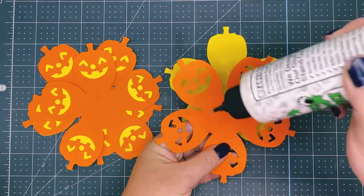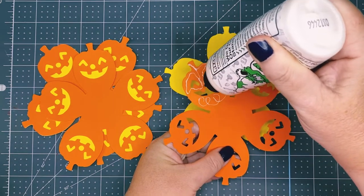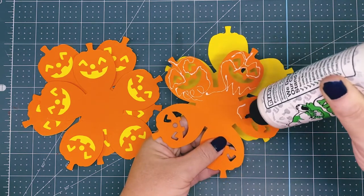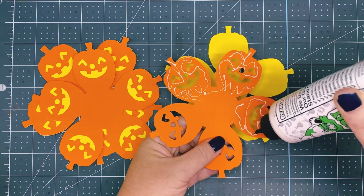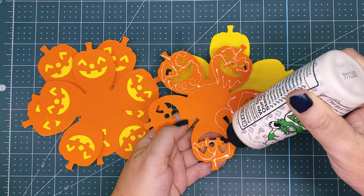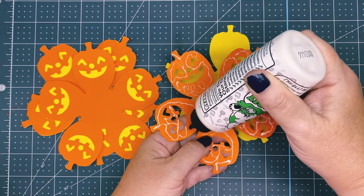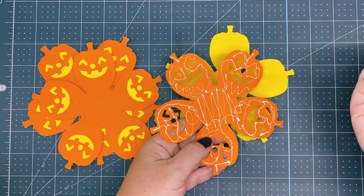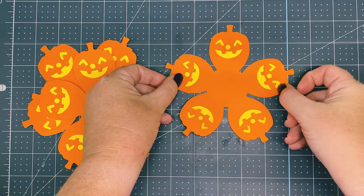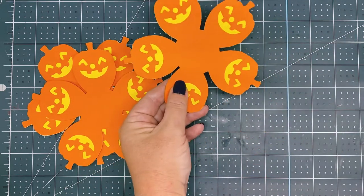I like to flip it towards me once I have everything lined up. You can use any craft glue that you have in your stash. I'm just going around each jack-o'-lantern's face. You can do it in any color way. I've done them with the back layer being black. This time I did yellow and orange, using Neenah Astrobrites paper — bright yellow and orbit orange.